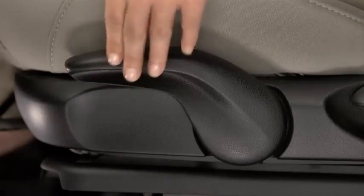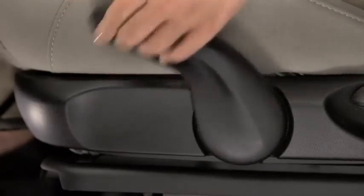To adjust the driver's seat height, pull the lever up repeatedly to raise the seat or push the lever down repeatedly to lower the seat.